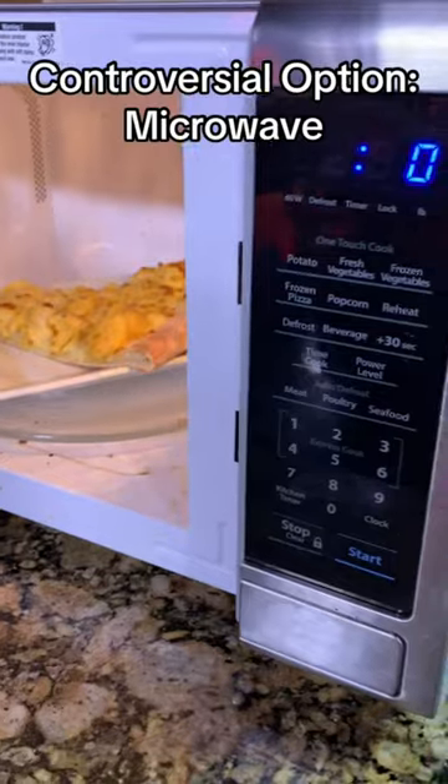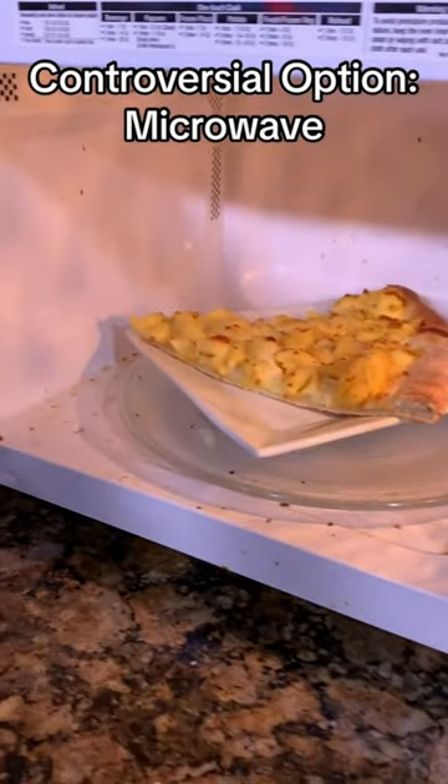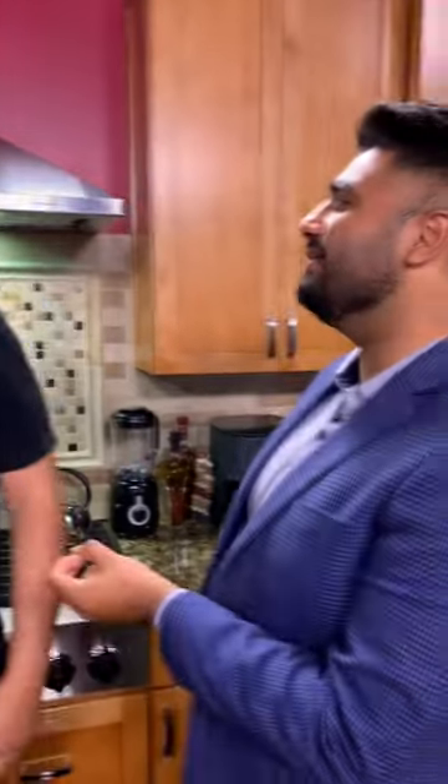Two controversial ways to talk about here. One is the microwave — that's quick, that's easy, you're hungry: 30 seconds, 60 seconds. Does it taste good out of a microwave? Any bread in a microwave, it doesn't work out really well.